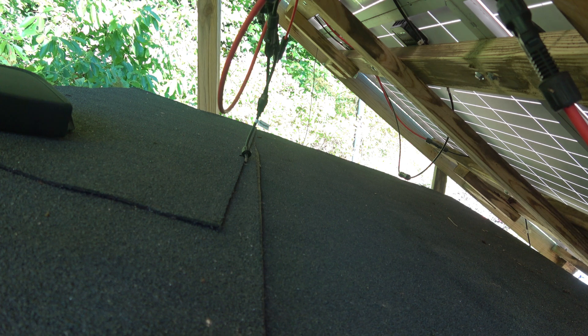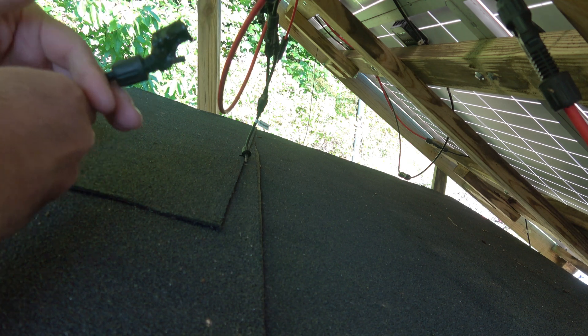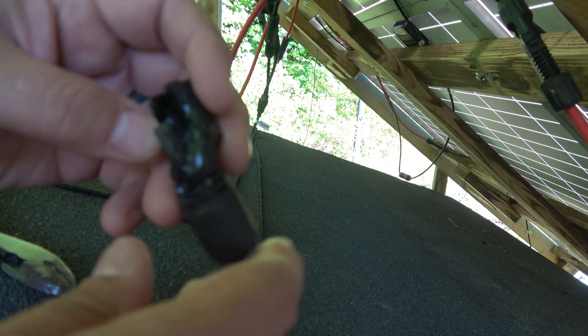Holy cow — is that not good? We've got big problems here. It's literally melted this off. So what I'm going to do is cut this and splice in new connectors. Up close you can see it: burned, melted off, burned. That's usually caused by high resistance — resistance equals heat, and heat melted this thing down.